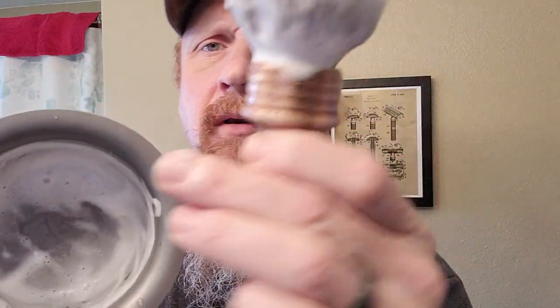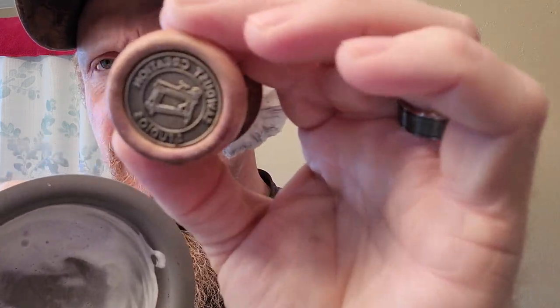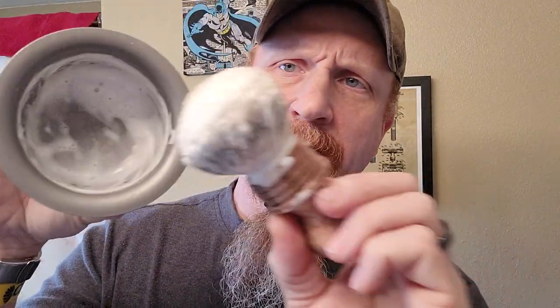I've already whipped up my lather using Jeffrey — which is what I believe Bobby named this brush from Sawdust Creations. It is a dye-stabilized oak burl. I've already got my lather made, so let's get to shaving.